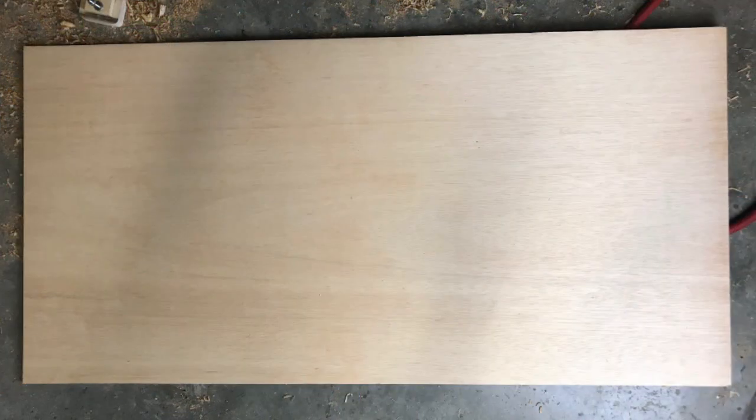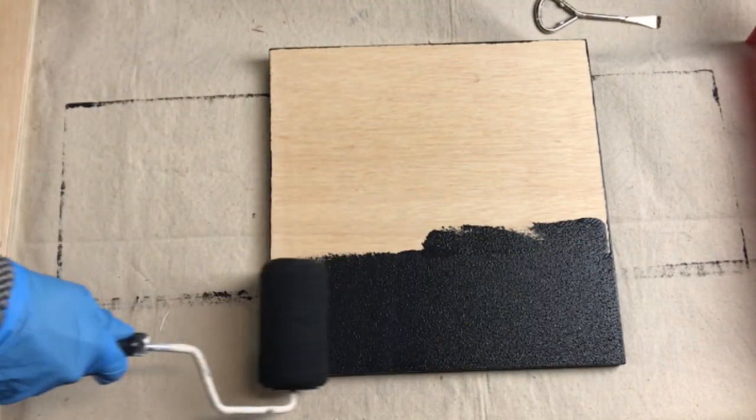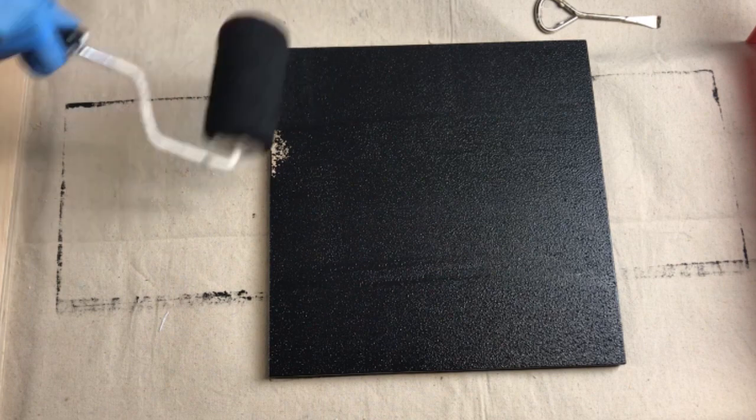I bought a half-inch plywood project panel two feet by four feet, and using the table saw and miter saw I cut the project panel into six pieces. I applied two coats of chalk paint to each sign. On three of my signs I painted both the front and the back so I can make them reversible.